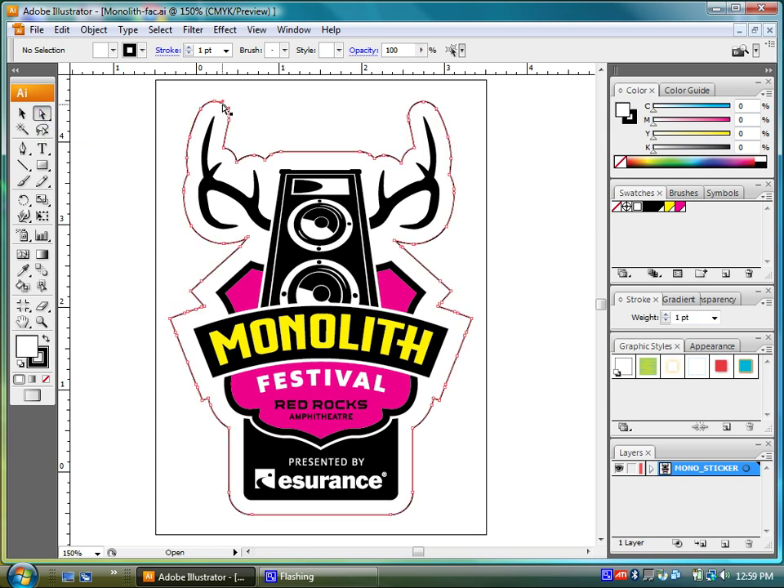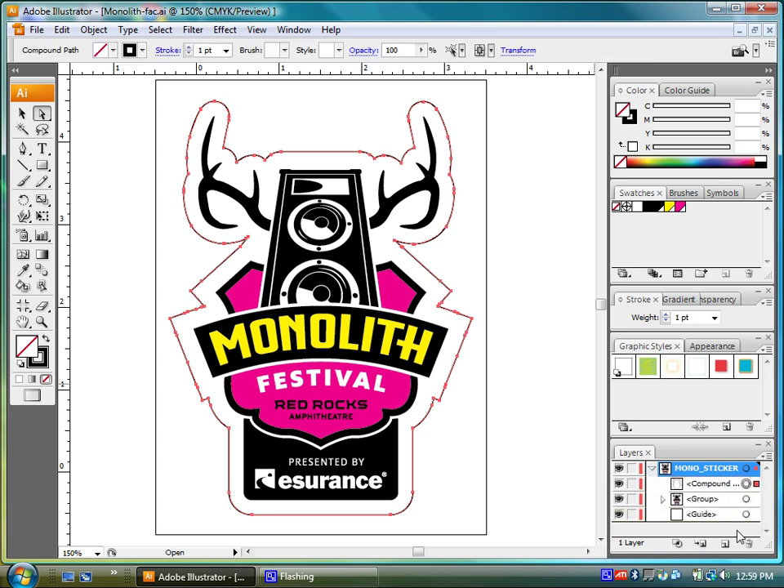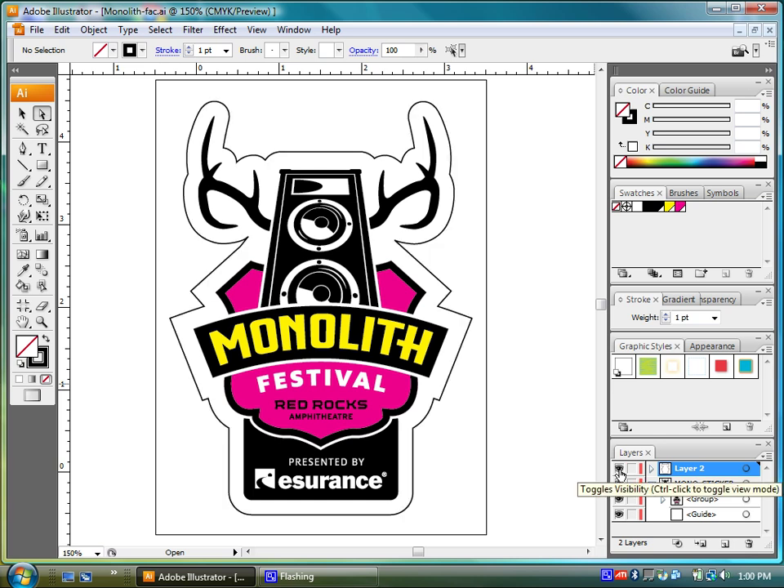So I'm going to go ahead and select that path and find it over in my layers. Now that I have that, I'm actually going to move that onto a separate layer just to isolate it from the rest of the artwork, so that we can turn it on and off, and we can see that it is distinct from the artwork.